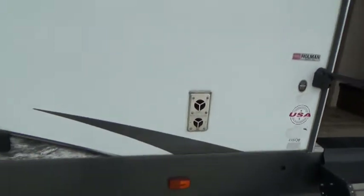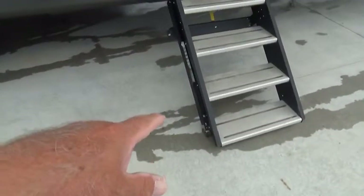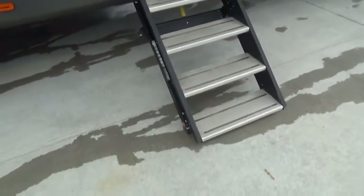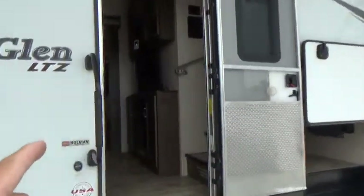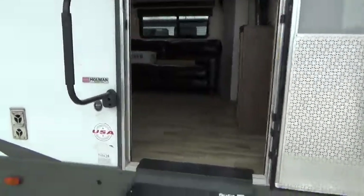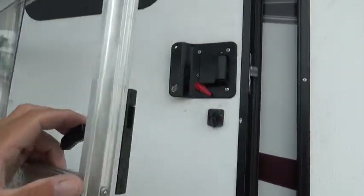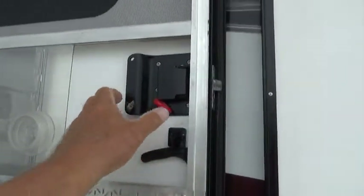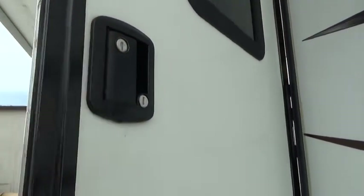You have fresh air intake and exhaust for your furnace here. The steps have adjustable legs, fold up, and go inside the door frame — just close the door and secure the handle. Your door separates from the screen door and has a bolt lock. The bolt lock and the door lock are keyed the same.